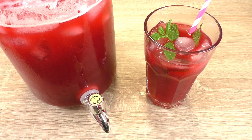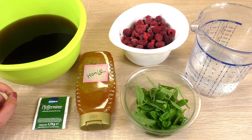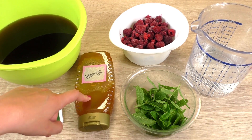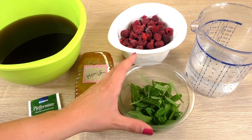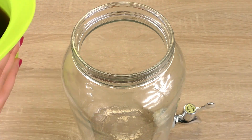Let me show you what we need and how to make it. For about two liters of iced tea we've got two liters of black tea, cooled down, a peppermint tea bag, some honey, frozen raspberries, some mint, half a liter of water, and some ice cubes as well.